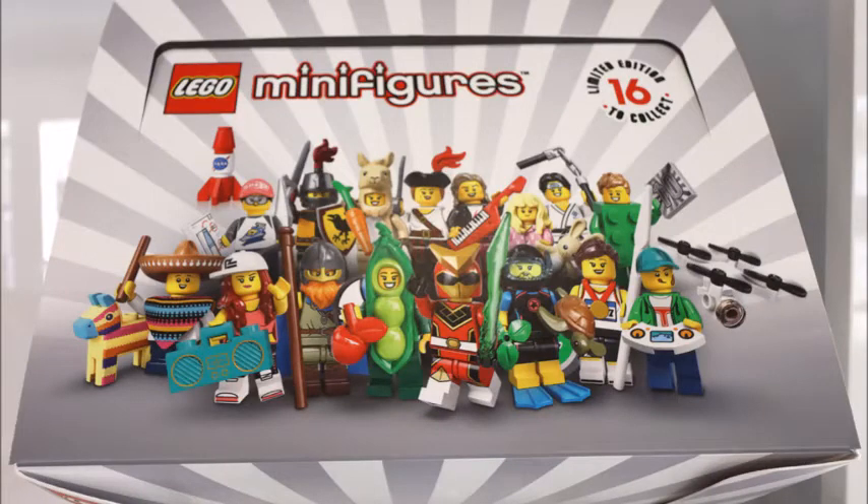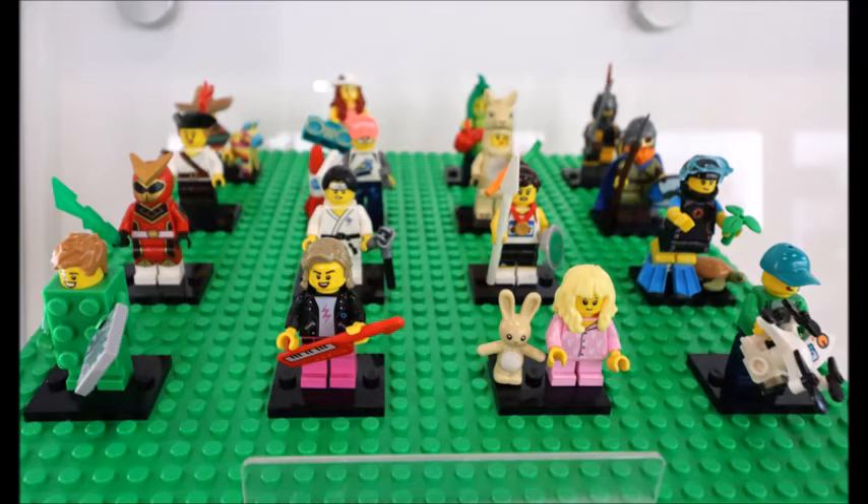Hello everybody, Lego Dude 11 here, and today is another Lego Dude news update. I'm going to tell you about the new LEGO CMF Series 20 minifigure series. Here was the box, and here are all the minifigs. I'm going to show you different screenshots of them — these are just leaked pictures of the figures.